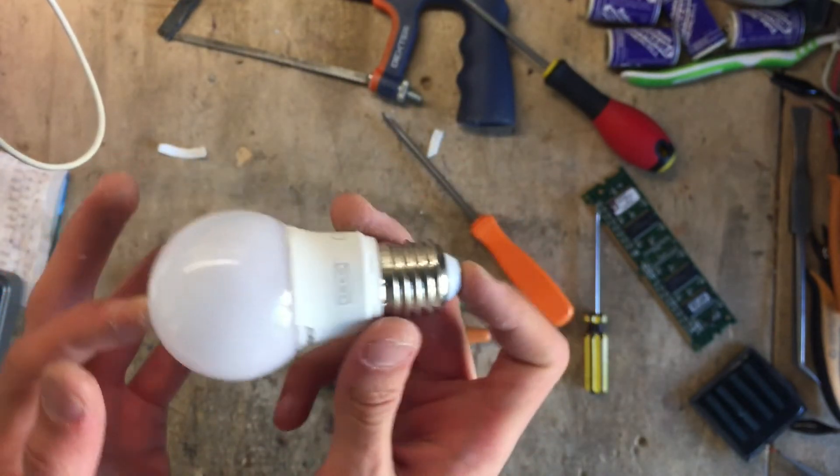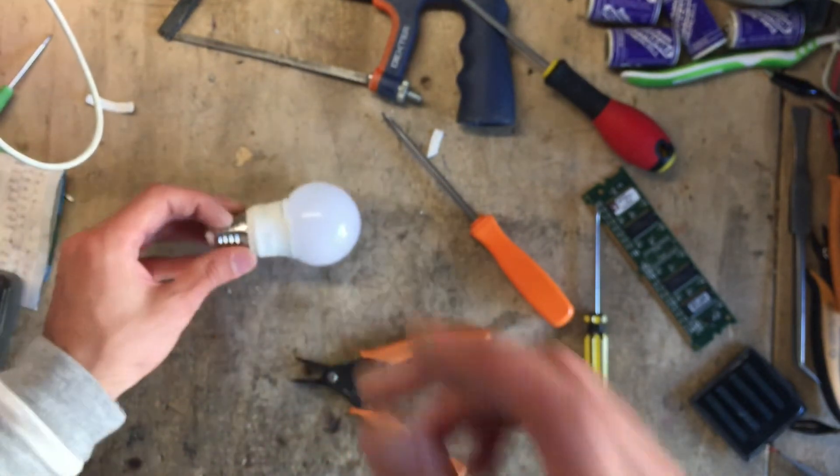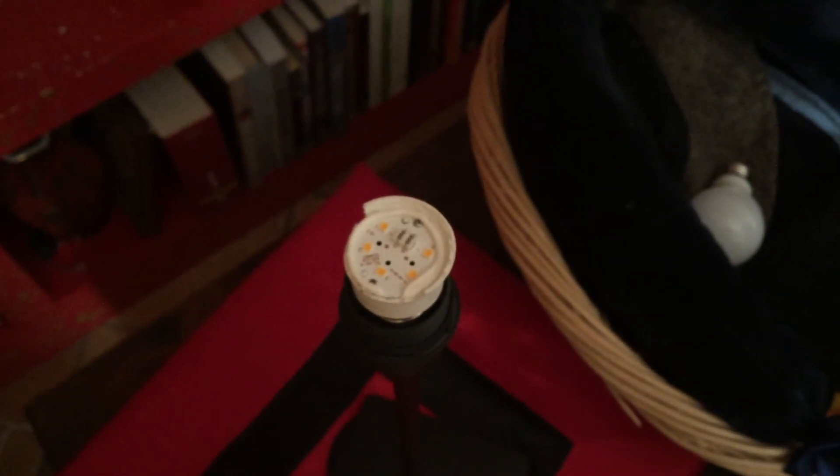Let me pick up a socket and see if this bulb still works. It sure does — amazing, it's still working. There it is — the 99 cent IKEA Riot. Thanks for watching.